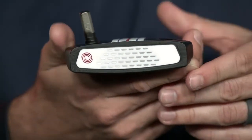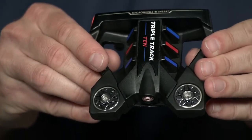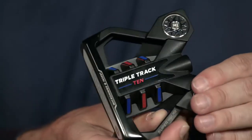The triple track 10 is a new head shape that exploded in popularity in the marketplace and on tour. The 10 head shape is our most played shape on tour. This tour-proven mallet features an extremely high MOI to give you maximum forgiveness so you can make more putts.